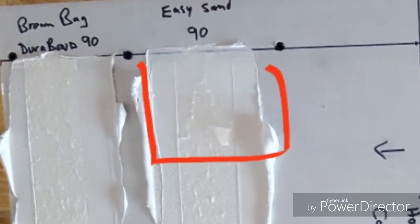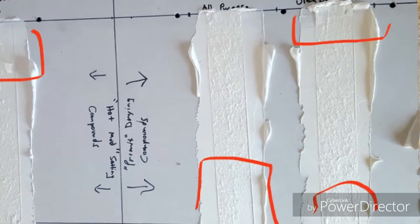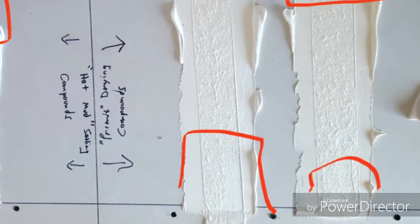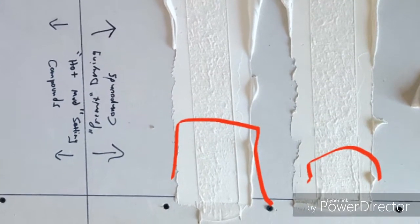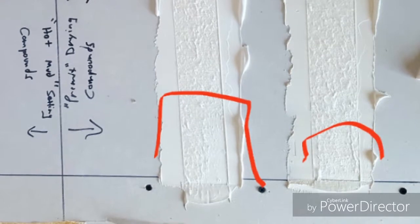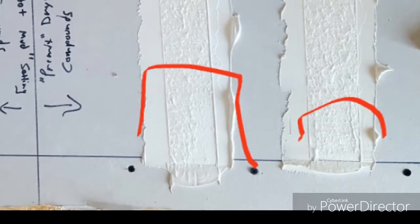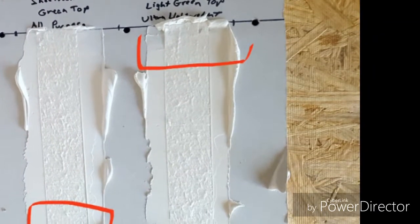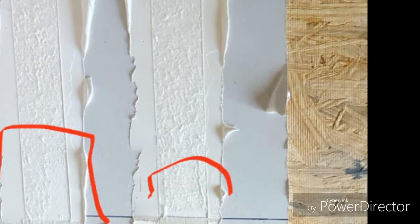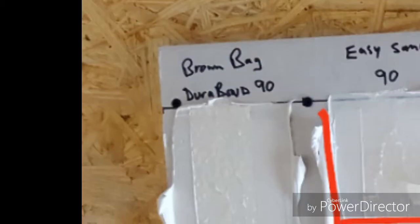Next, looking at Sheetrock Green Top all-purpose — it does a pretty good job of holding, but there's still a section in the bottom right where the paper actually came off clean. Keep in mind this paper was pulled off deliberately; in real life nobody's pulling paper off walls — this is a controlled comparison test. Then Sheetrock Light Green ultra lightweight — this one actually surprised me. There are a few sections where paper came off clean, but for the most part I'm seeing fuzzy paper that actually failed at the paper stage and not the compound stage.